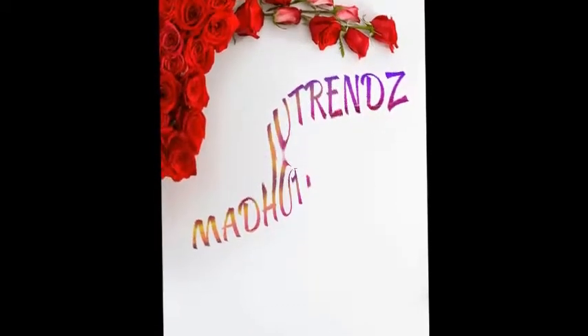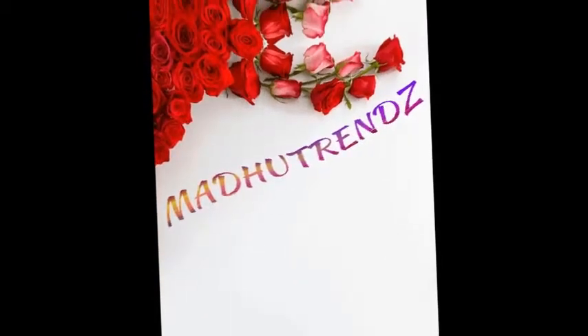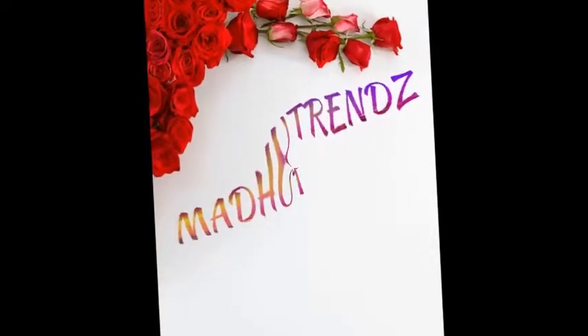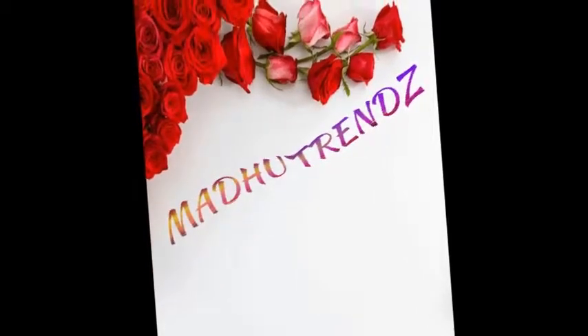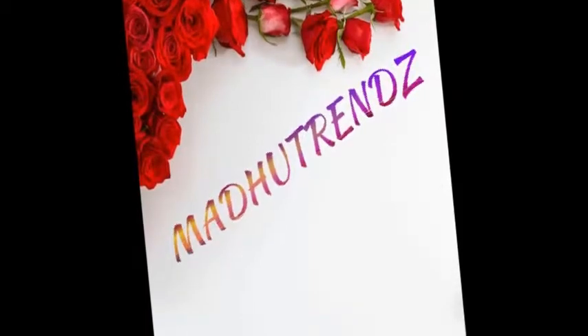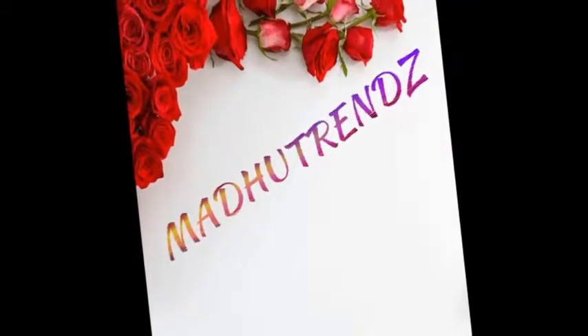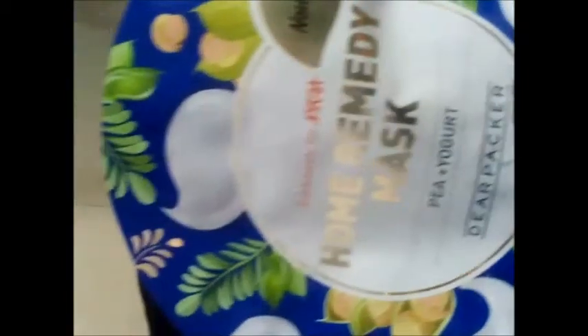Hi friends, welcome to my channel. All of you know about DA Packers face mask sheets which are available in Nika web stores. You can search for Ever Calm skin type face mask. This is a pea and yogurt combination face mask, and this mask sheet is a very thin layer.